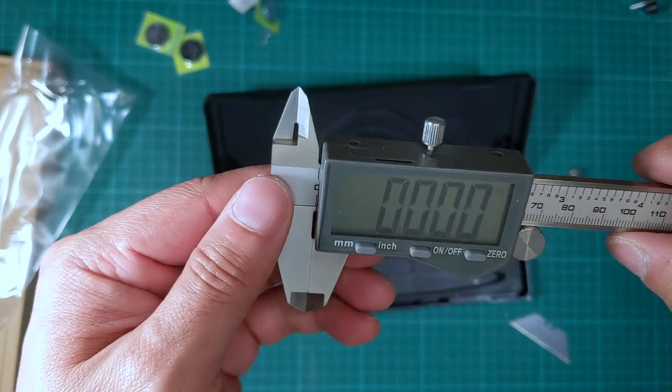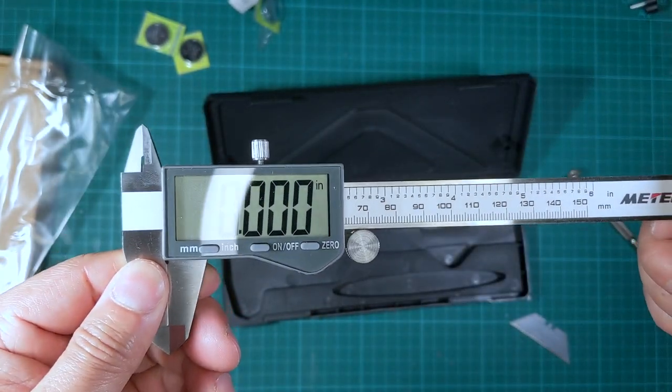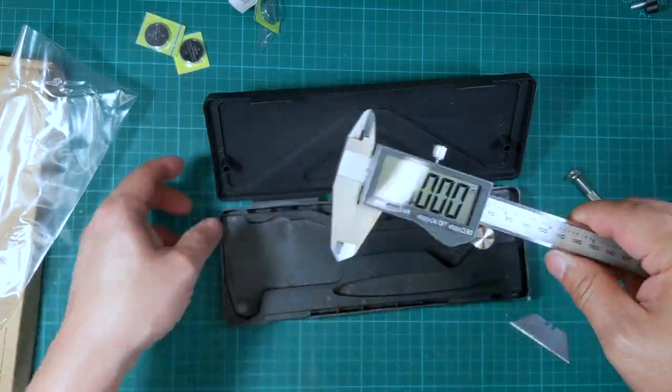It's very strange, but it works and it comes with three batteries. I guess that pretty much concludes this review, or unboxing-plus-review.